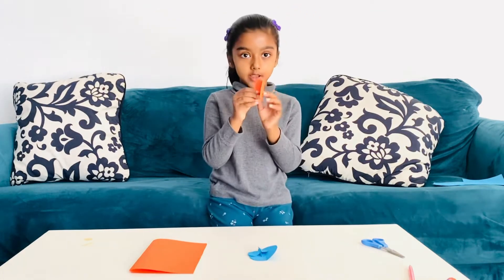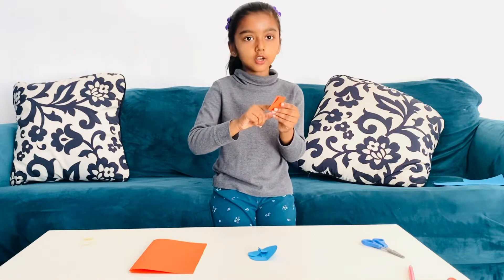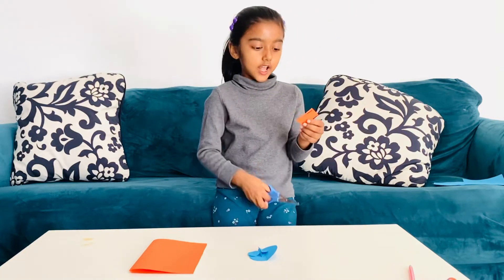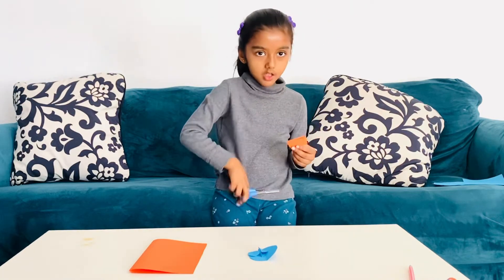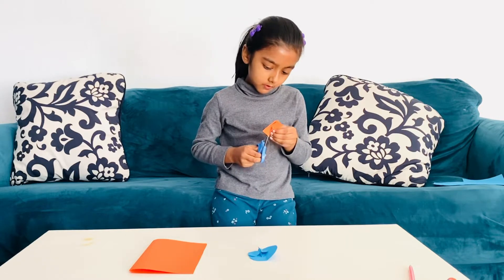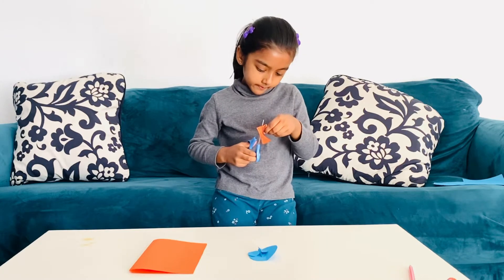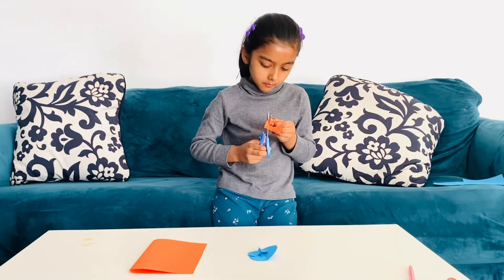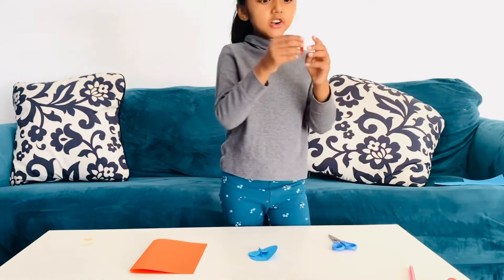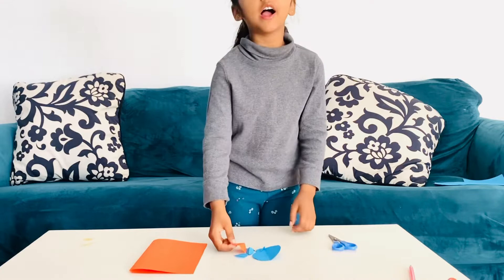Now, I'm going to cut this paper, fold it, and then we're going to cut it like a half heart. Here is my orange heart. So, here are my five hearts.